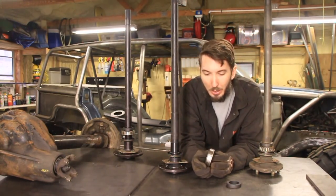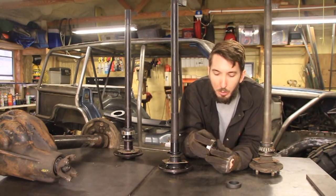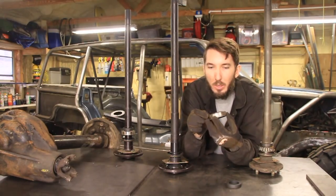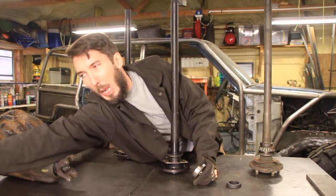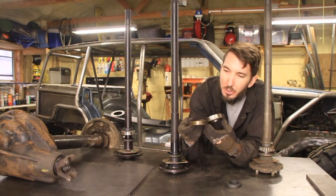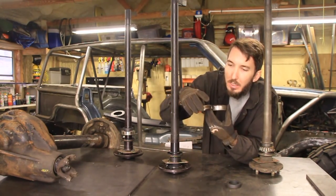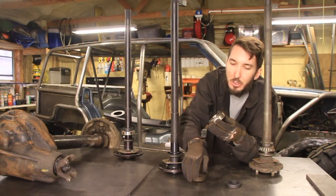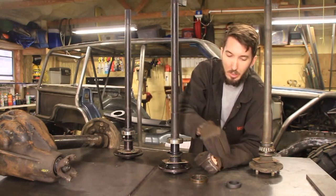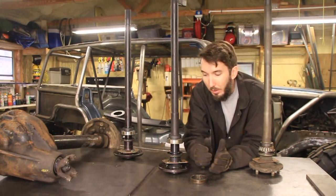Next thing is the bearing and the race. Usually these will separate whenever you pull them apart, but for the most part they come together like this in the package. This is the race — it's hard to see but it can separate. The race goes on the inside of the axle tube, so that needs to go up like this. The next thing is the collar — that just holds it all together. That's all there is to it.